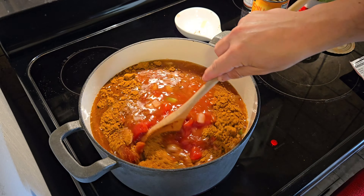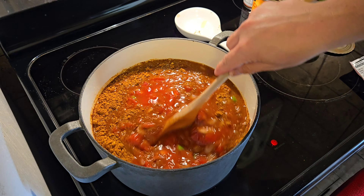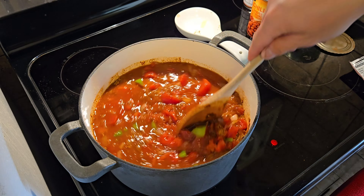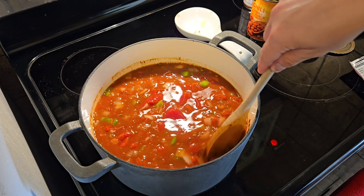Get this all a good stir, mix it up, and we're going to bring this up to a low simmer. While this is bubbling away, we are going to prepare the meat.